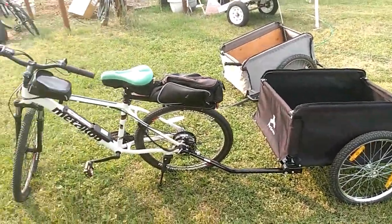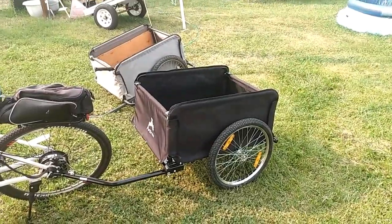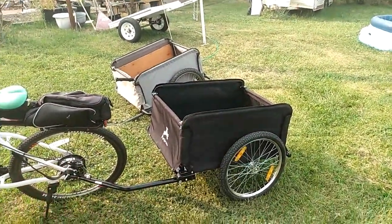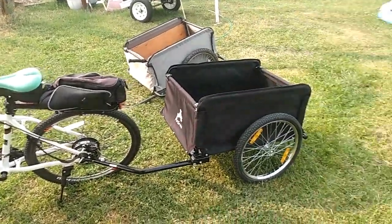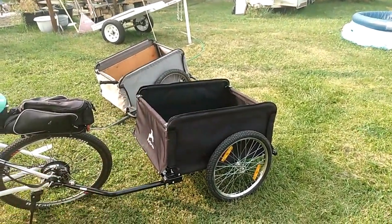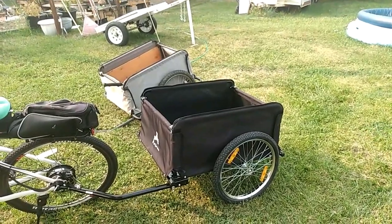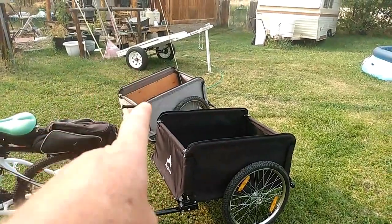I can use this for hauling the dog or groceries. I've already made a couple of runs to town — this bike will do 30 miles easily, so I can load up a month's worth of groceries and haul it back to my cabin without using any gas. I can also use it for camping gear on day trips.